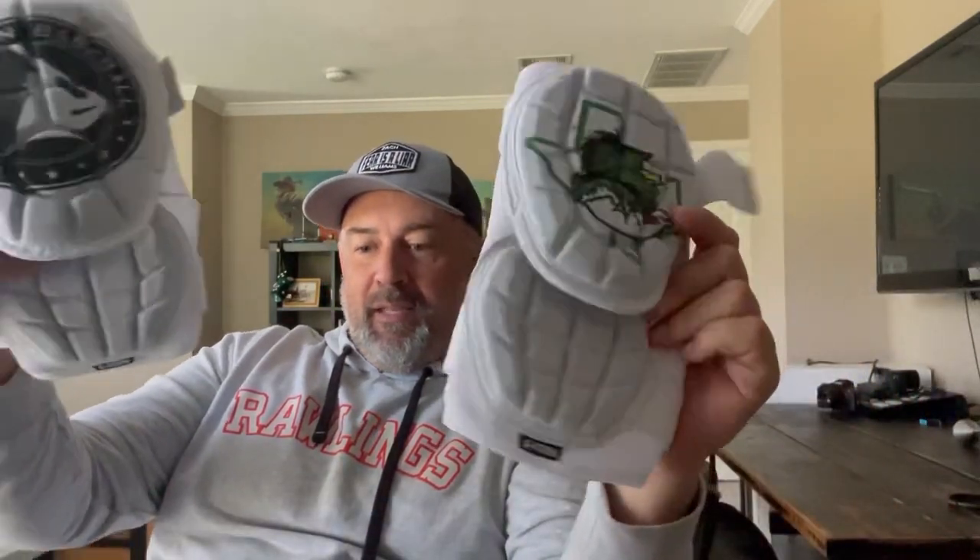I wanted to show you guys how I was able to get Tanner some customized swag from G-Form. G-Form just came out with this — it's only available on the Elite Elbow Guard. Come check out how to do it.